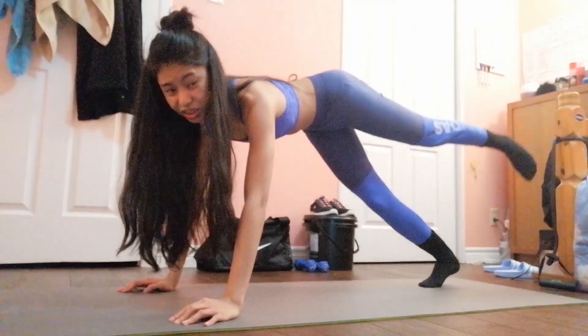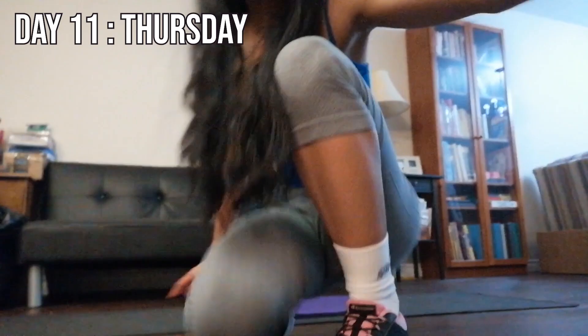Day ten, my form was so much better — okay, I'm joking, I'm still working on it. Day eleven, I started to get used to the stretches, and same thing for day twelve.